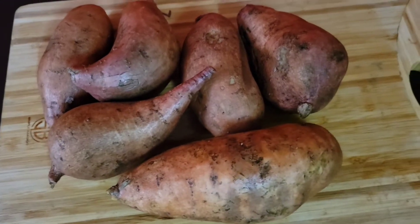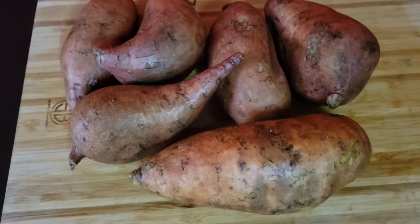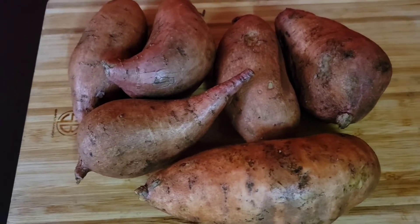Come back to my channel guys, I'm doing some candy yen today. I'm going to sit back and stay tuned.